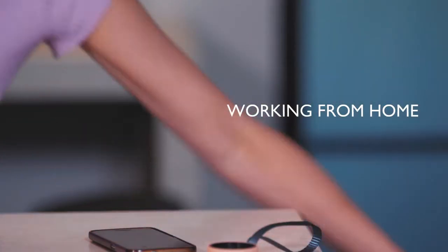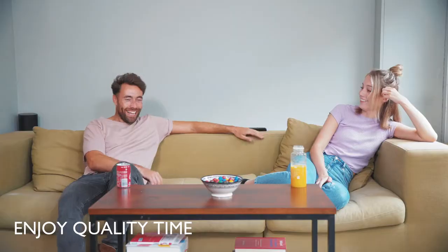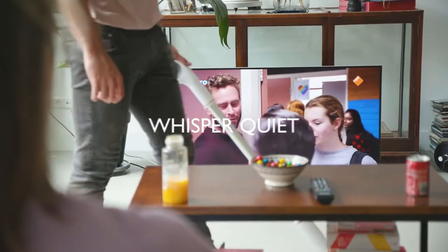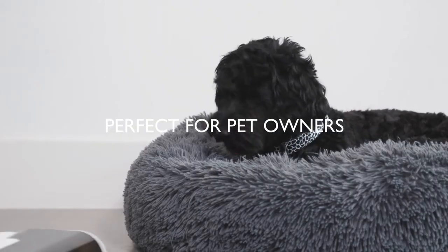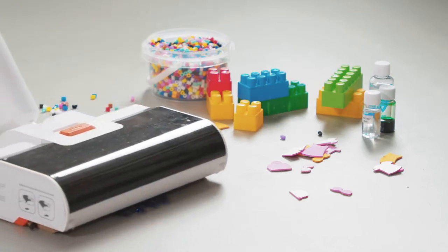Whether you're working from home or enjoying quality time, Wipe is whisper quiet and easily reaches underneath furniture. It's perfect for pet owners and parents, and it's totally toy proof.